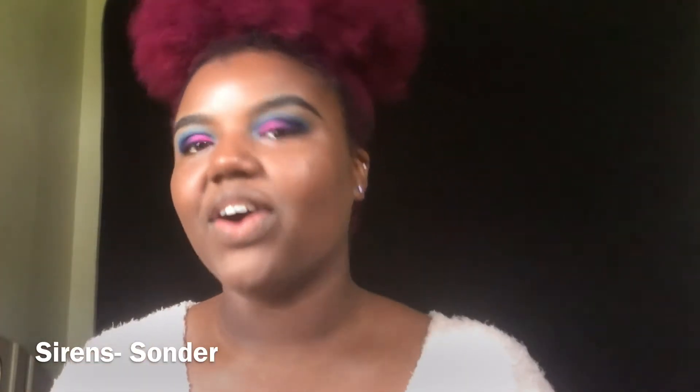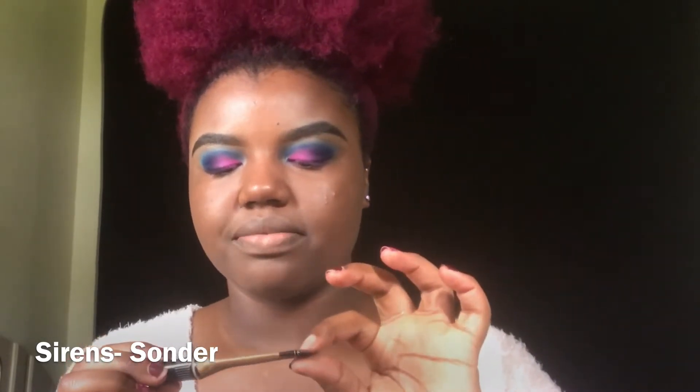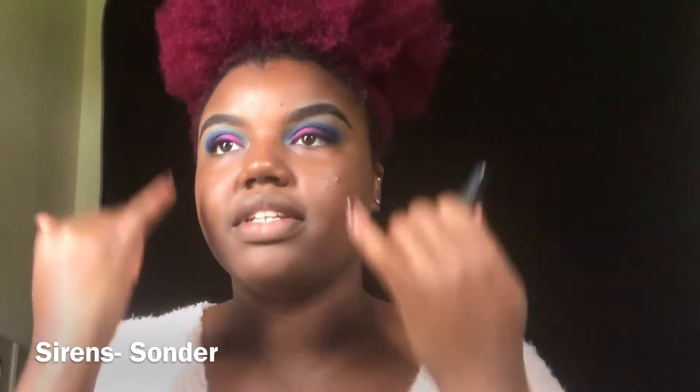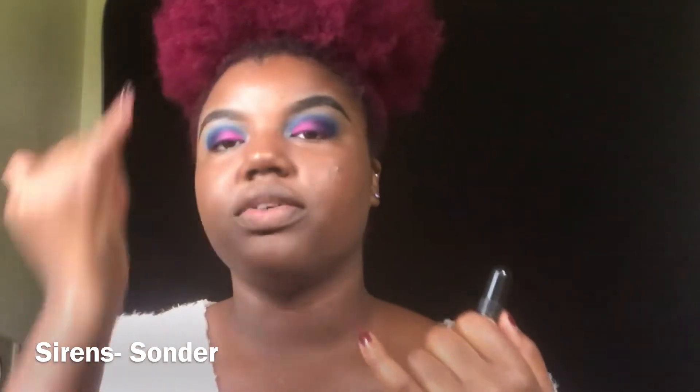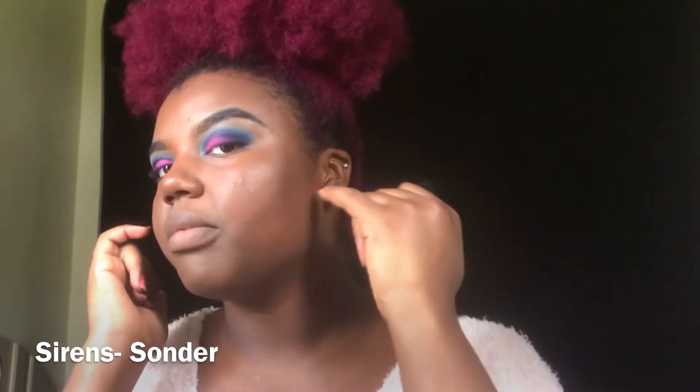Now I'm going to go in with my BH Cosmetics foundation, and then I'm going to go in with my LA Girl pro concealer in the shade Fawn to highlight my under eyes, my nose, my forehead, my chin, and under where I'm going to contour.